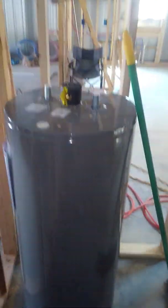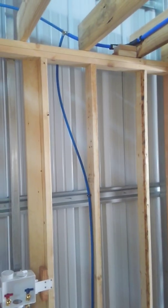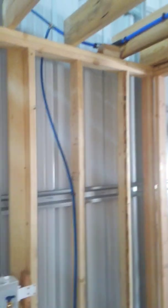My water heater is going to go right there, and then I come across. I did run into a problem — I generally do two-by-six walls and not two-by-four walls. It gives you a little bit more room on your outside walls and it allows you to insulate a little bit better.